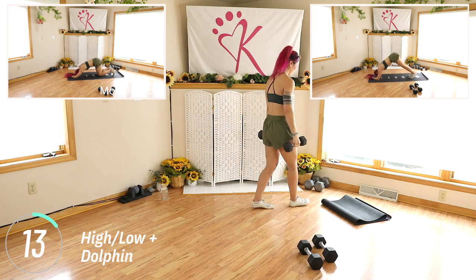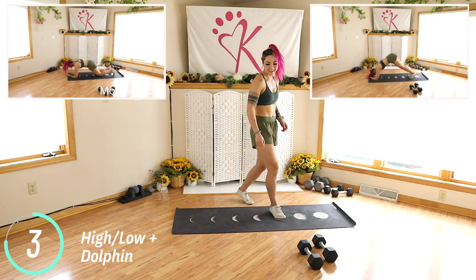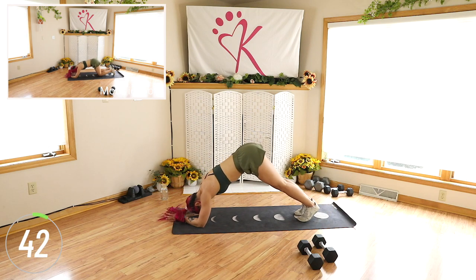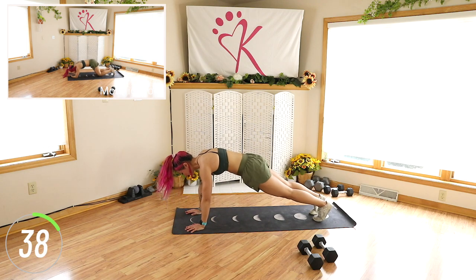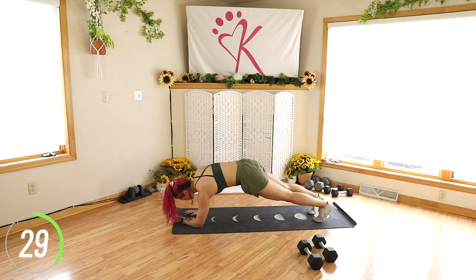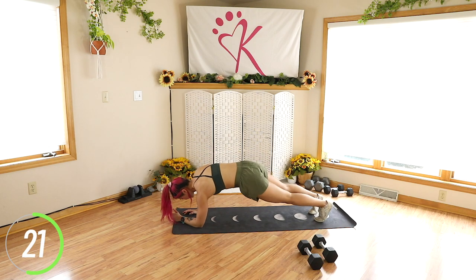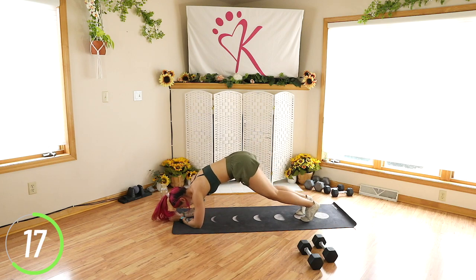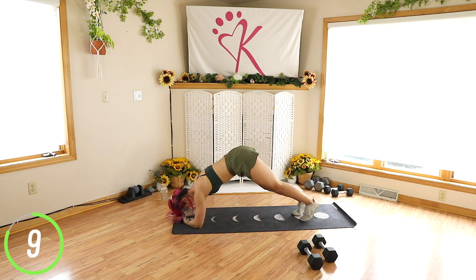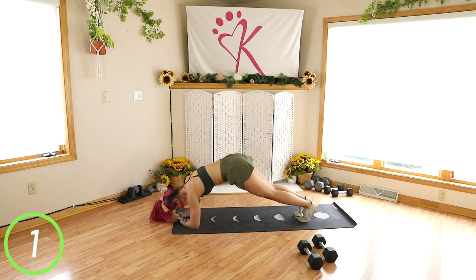Upper body mat work with the dolphin. This one takes quite a few steps but your shoulders will feel it, don't you worry. Starting in plank position: down, down, walk the feet in, press it back, forward. Really press those elbows into the ground but also towards each other when you do that dolphin. Up, up, down, down. Up, up. Keep it going. Back, back.